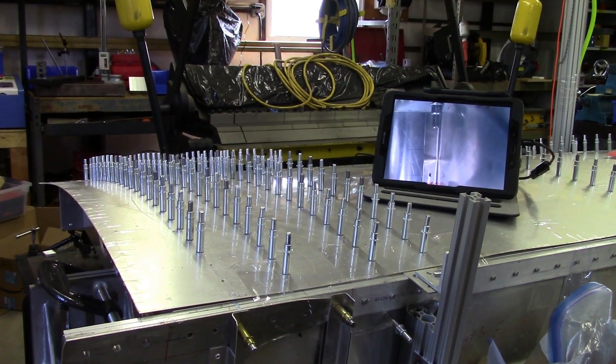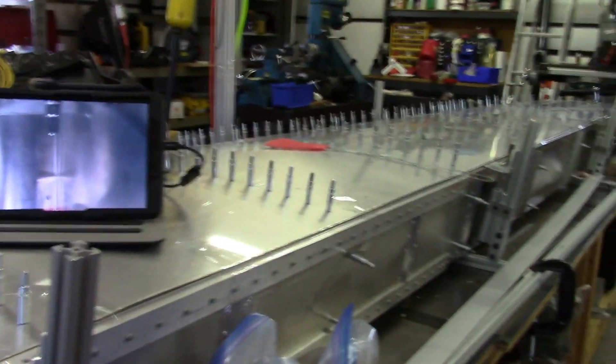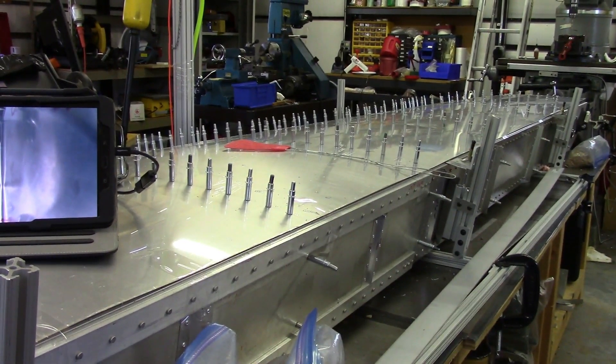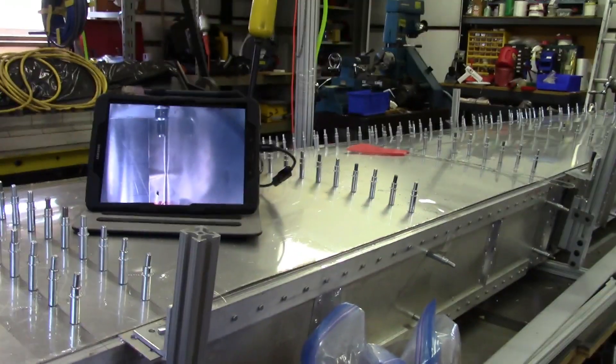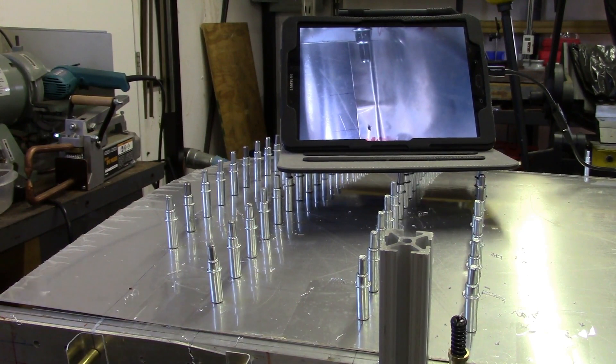At this point, we're pretty much done with drilling all the holes. I've got two more holes to drill, which I figured, since I showed the first two holes being drilled on the skin, I would go ahead and show the last two holes being drilled on the skin as well. So, we'll go ahead and get these last two holes drilled.